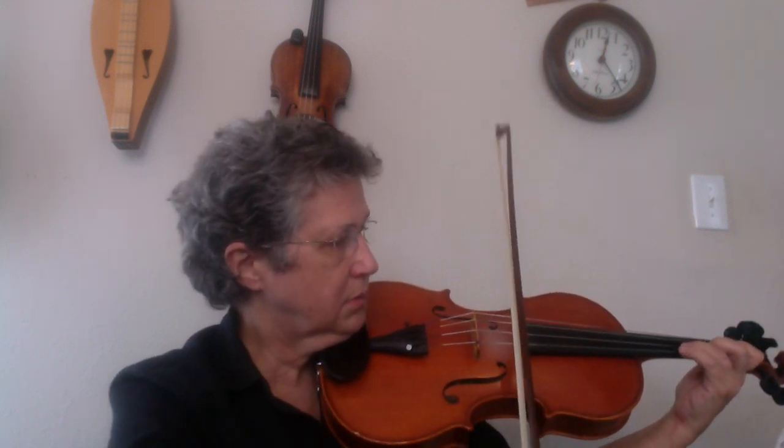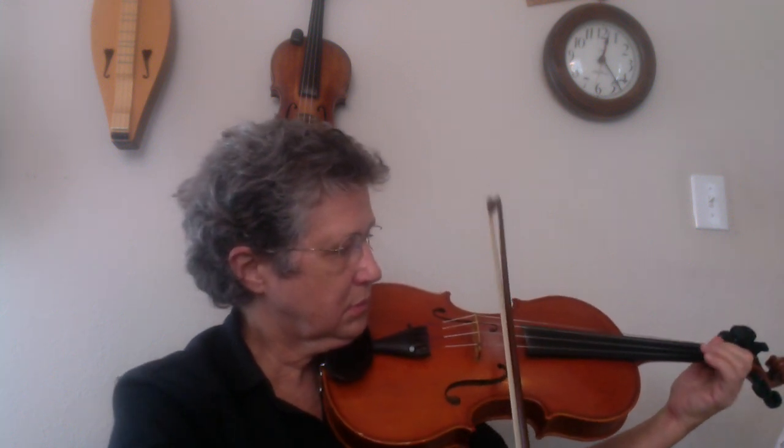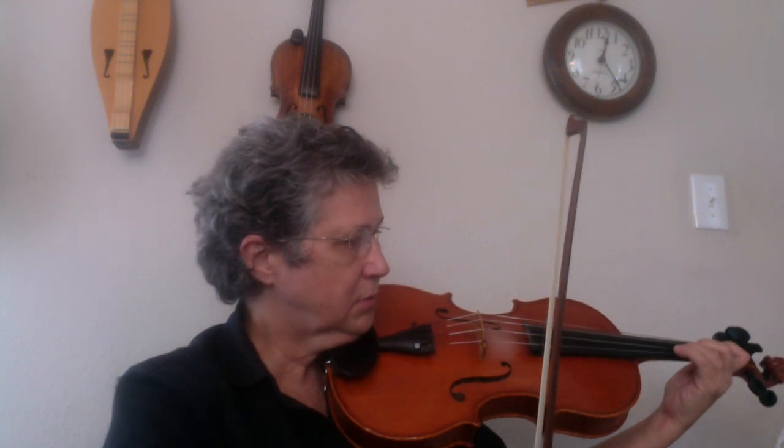So, let me play those four measures. And here's 22 through 25.